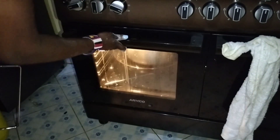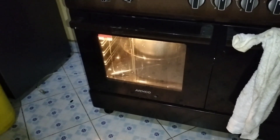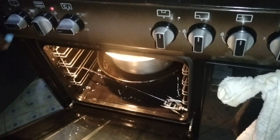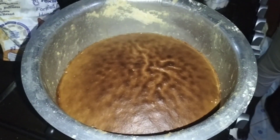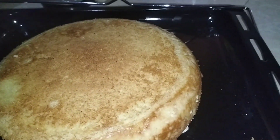This is 45 minutes later. As you can see the cake looks ready, so we are going to remove it from the oven. It has passed the toothpick test — the toothpick came out clean. Here is our cake; it is very spongy and very nice.